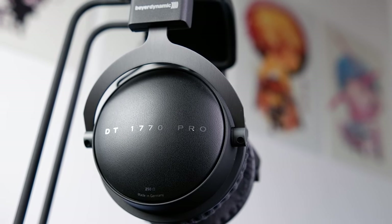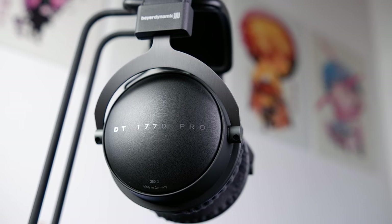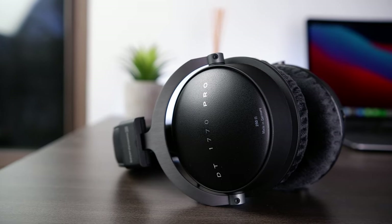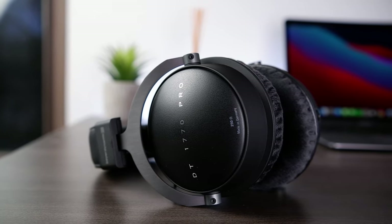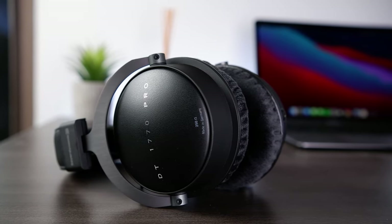Moving along to build and comfort, the DT770 was already a pretty well-built headphone, but the DT1770 Pro definitely kicks it up a notch. From the headband to the yokes and earcups, the DT1770 Pro seems to be built entirely out of metal and pleather, which makes it feel rugged and significantly more premium than its predecessor. There are very few headphones at around the $500 mark with less build quality and sheer toughness, so Beyerdynamic's design here is excellent and should not cause any issues down the line.